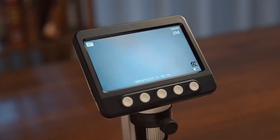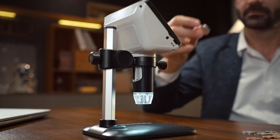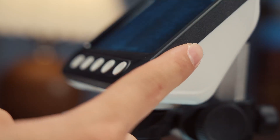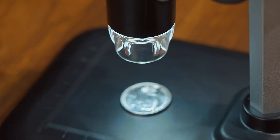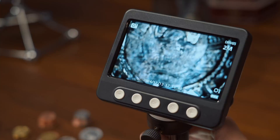Are you looking for a digital microscope but unsure which one to choose? You're in the right place, and that's exactly what we'll help you with. Whether you need it for electronics repair, biological research, or hobby exploration, a quality digital microscope should offer high magnification, clear imaging, and easy connectivity.